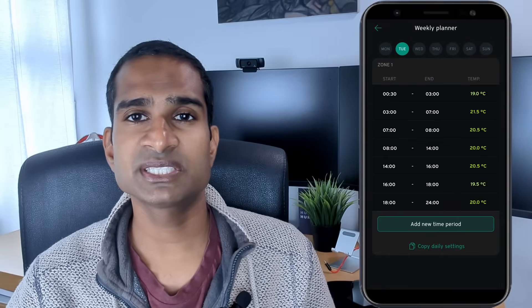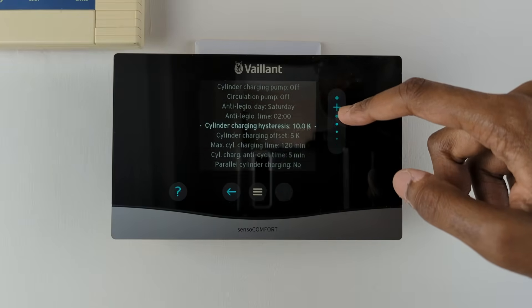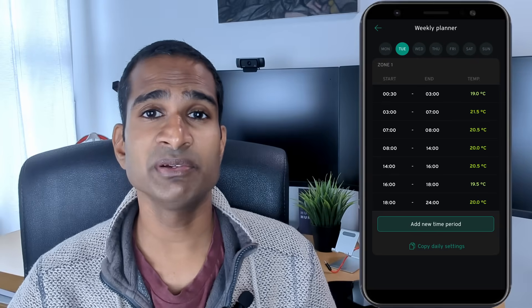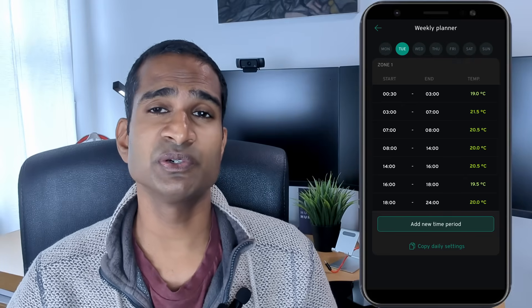So what does our heating schedule look like? Starting at midnight till 3am when we're all usually asleep, the temperature drops back to 19 degrees and the hot water is scheduled to come on for a few hours to heat to 50 degrees. It does a one-off Legionella cycle to 70 degrees on a Saturday, again in the off-peak period. From 3am to 7am when the off-peak period ends, we have the house set to 21.5 degrees to get it up to a nice temperature to wake up to and to get out of the shower to.